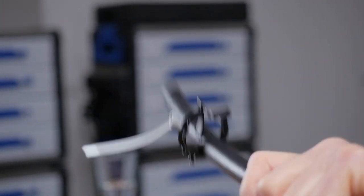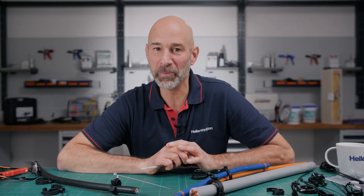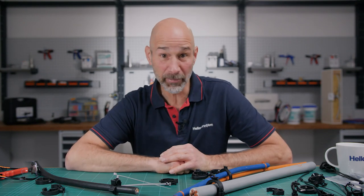If you'd like to get your hands on these cable holders, then click the link below, where you can find out where you can purchase them near you. If you found this video interesting, then please like us. We'd really like that. See you next time at the Hellermann Titan Academy.